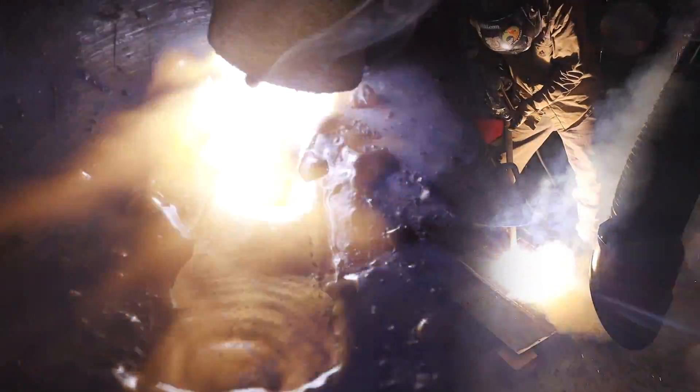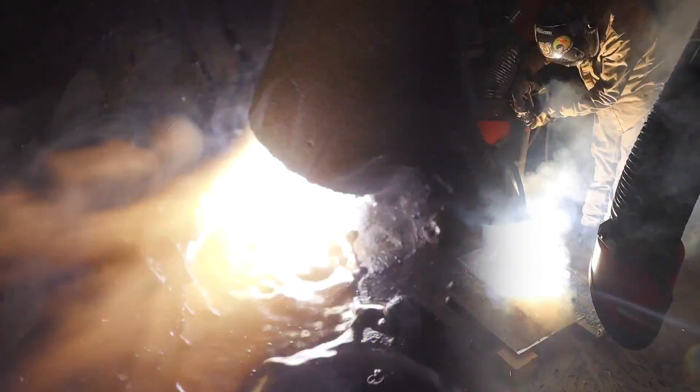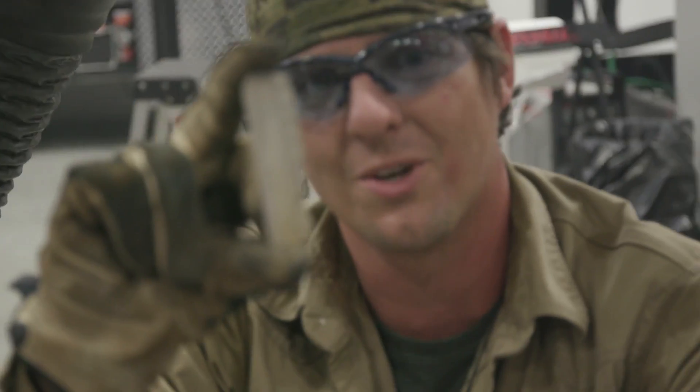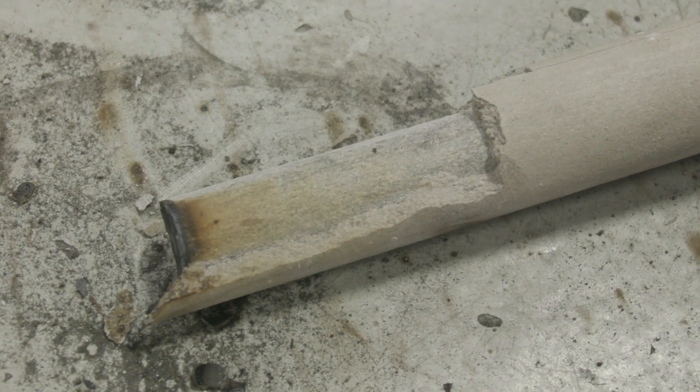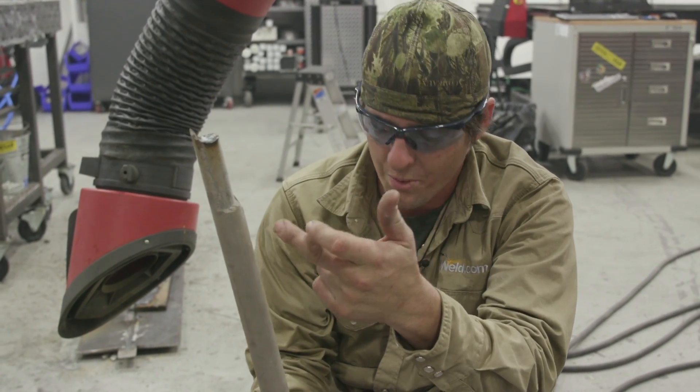Looks like we got fire growing right there, and my legs are starting to burn. Oh god, it's so hot — I'm standing away from it very far. The flux fell off; we got a big four-inch piece right here. When I started inspecting this rod more and more — see where it was? — it's got a whole linear crack all the way down to the top where the electrode clamped onto the stick rod.